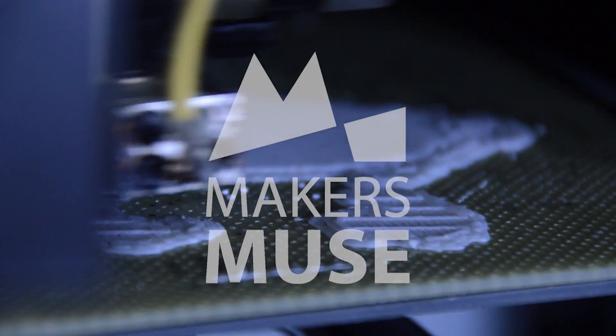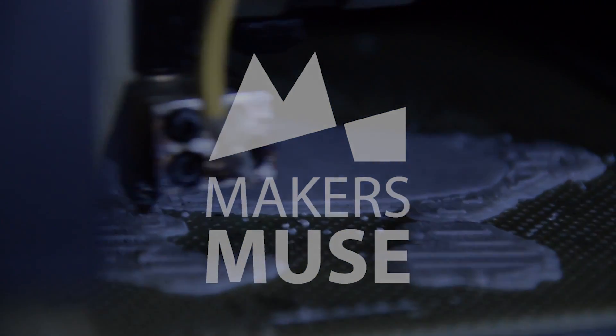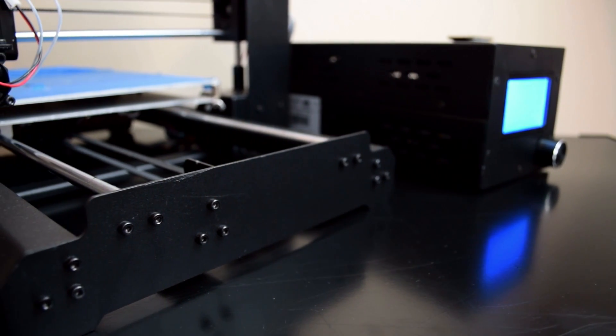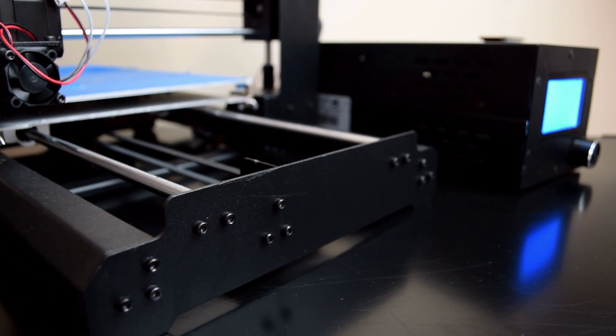Welcome to the Maker's Muse review of the Wanhao Duplicator i3. This review has been a long time coming, and hopefully you'll understand why. The Duplicator i3 first caught my attention in June this year, mostly due to its all-metal construction, which sets it apart from other low-end i3 clones, which are mostly constructed from laser-cut acrylic.